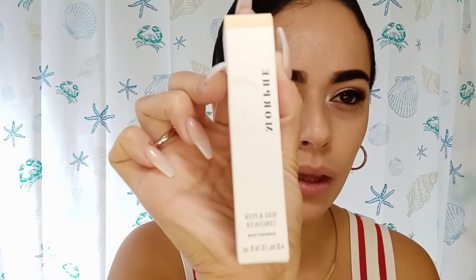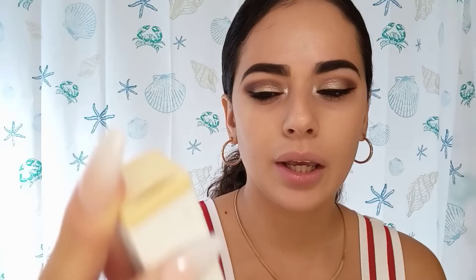Hello everybody, welcome back to my channel. So today I'm going to be doing a quick review and try on of this Morphe concealer. It's the Hide and Peek concealer and I got it in Peek Porcelain, better with neutral on the tone, so I figure it is going to be a good fit for my skin color.